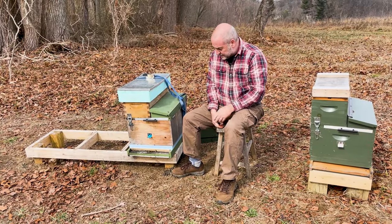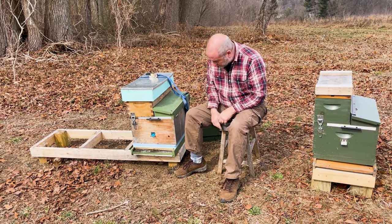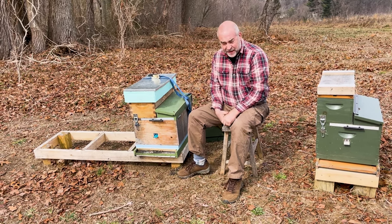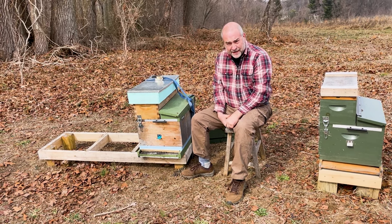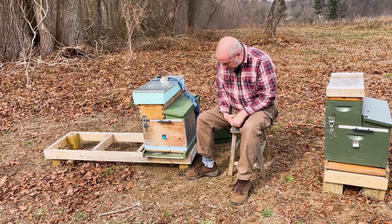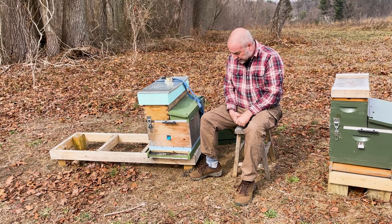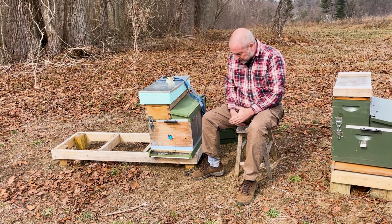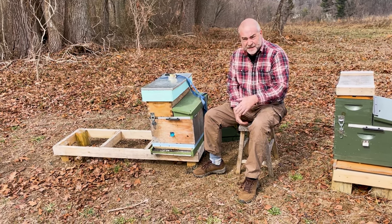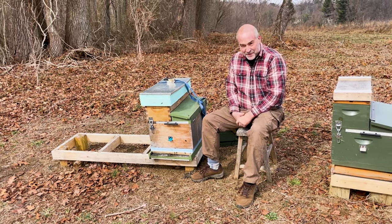Welcome back, everybody. We're going to take a look at hive number eight today. As you can see, the bees are flying in and out. They're bringing back basically three different kinds of pollen today: an orange pollen which I think is snowdrops, a gray pollen which I think is silver maple, and a light yellow pollen which may be aconite. It's always a good sign to see the bees foraging and what they're bringing back. I did have a smoker, but my propane torch was out of fuel, so I'm going to do this without a smoker today.